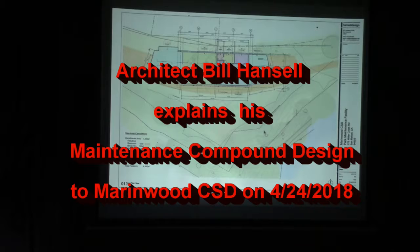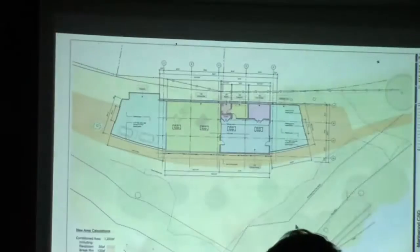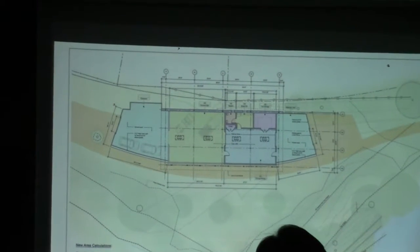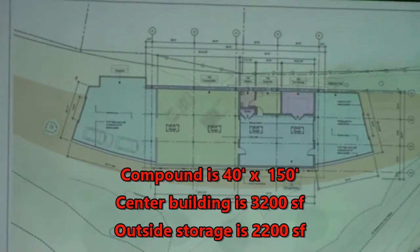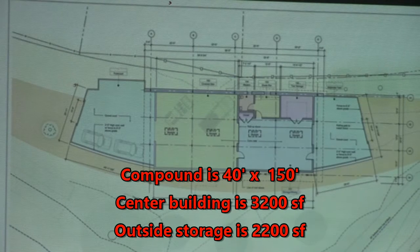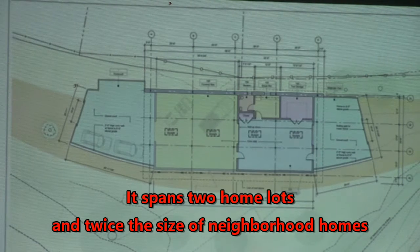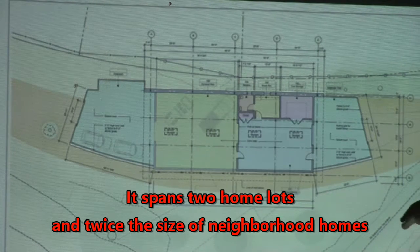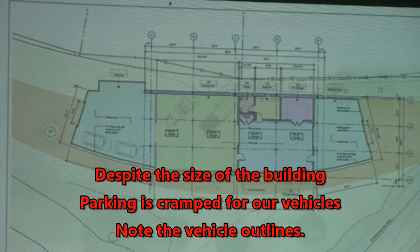I'm going to show you an enlarged plan to get into some of the dimensions. Let me get a little bit of overall statement and I might have to get back into the actual dimensions. So this is a blow-up of the building itself. You can still see some of the setback lines, and there's an additional line which is dictating how close this edge can come.